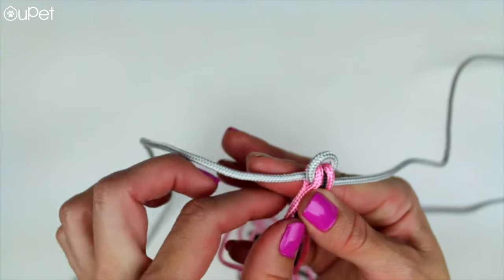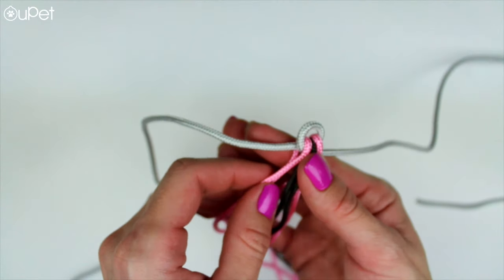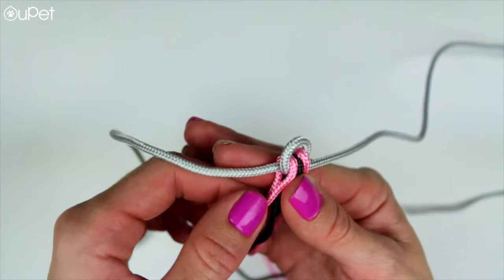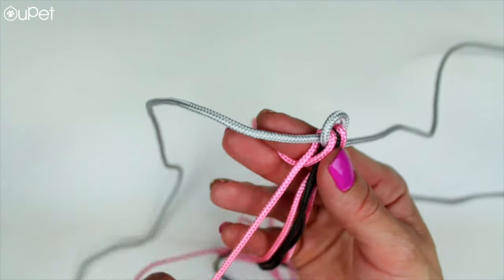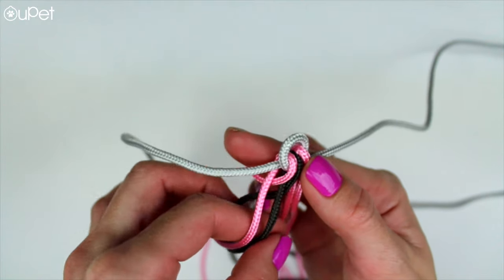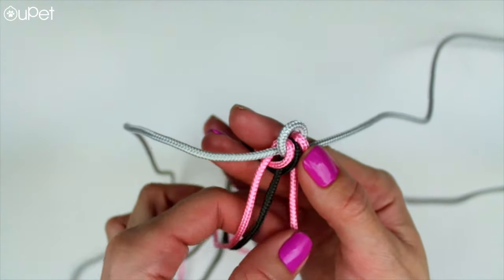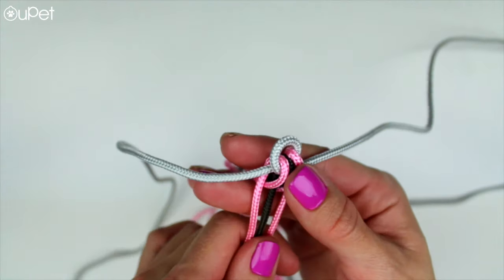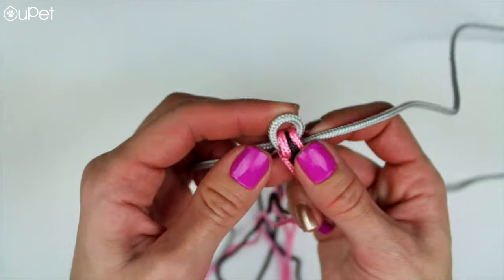But wait — this wasn't just for your pooch. Now we're gonna move into your bracelet, and this one's way easier. All you want to do is make a loop with the main middle string and then do the same thing you did for the dog collar but on a smaller scale. So instead of using five or seven strings, you're just gonna use maybe three — possibly four. We used three for this version.